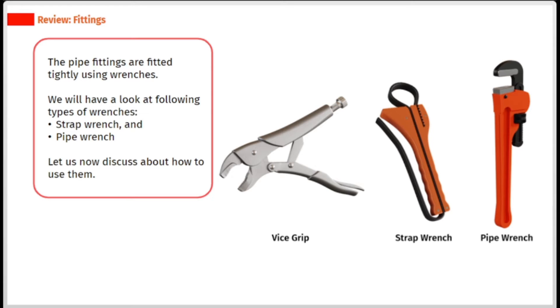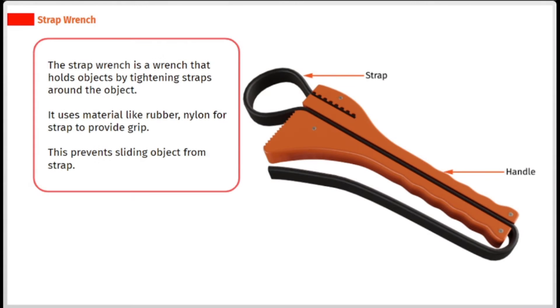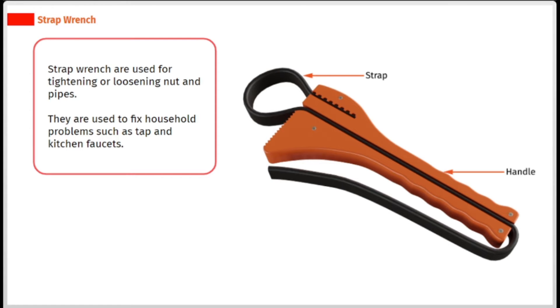Strap wrench and pipe wrench. Let us now discuss how to use them. The strap wrench is a wrench that holds objects by tightening straps around the object. It uses materials like rubber and nylon for the strap to provide grip. This prevents the object from sliding off the strap. Strap wrenches are used for tightening or loosening nuts and pipes. They are used to fix household problems such as taps and kitchen faucets.